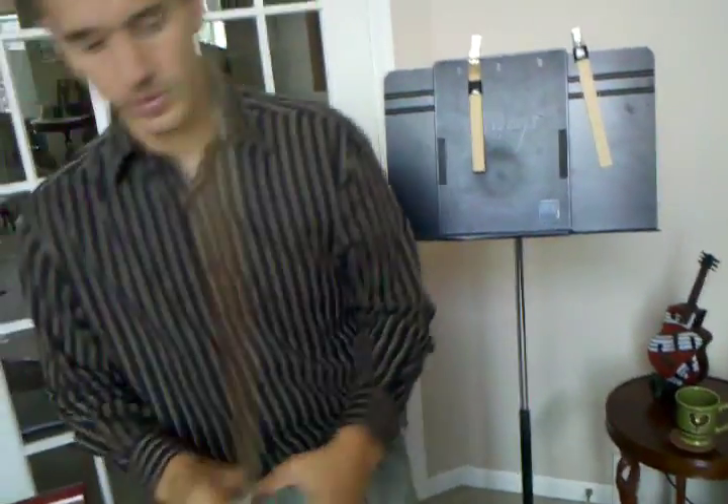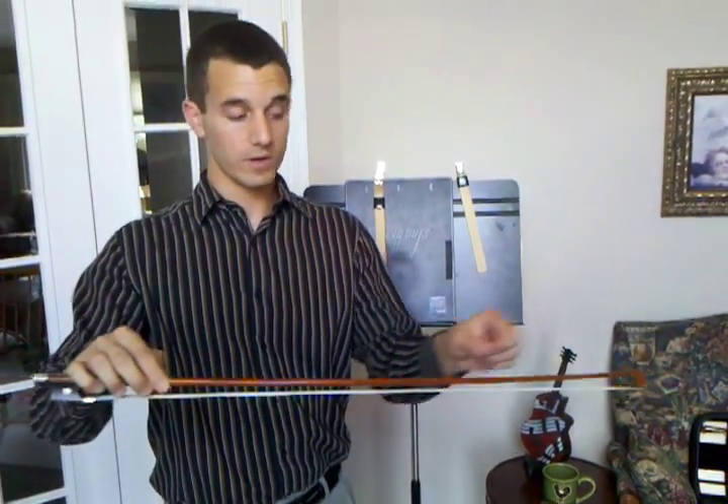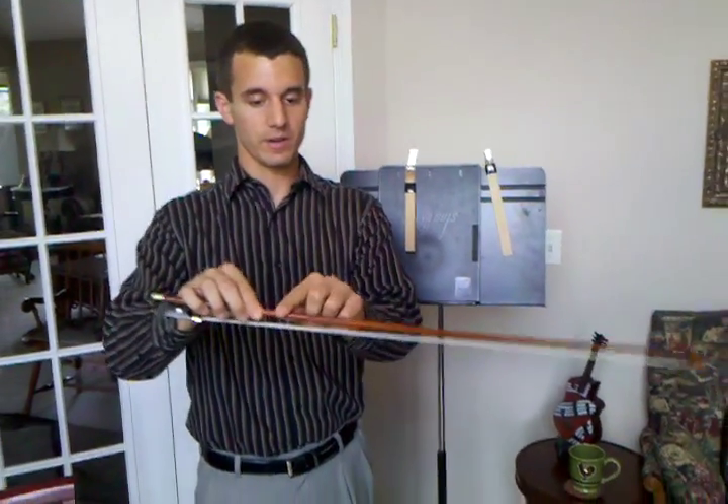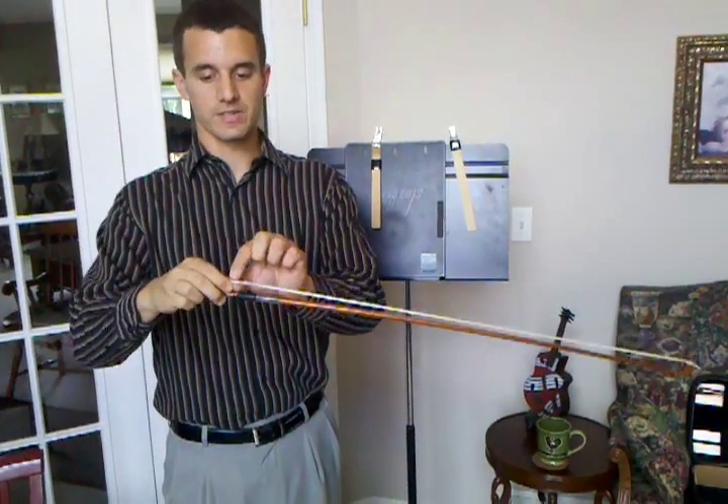Next we're going to talk about the different parts of the bow. The bow is basically made out of wood, and this particular part here is the stick, and if we turn it around, this right here is the horse hair.